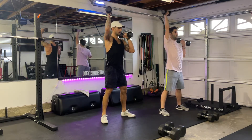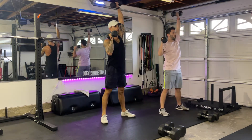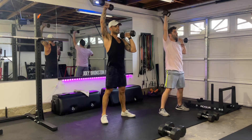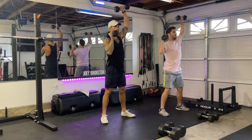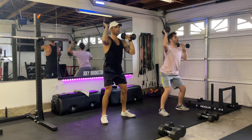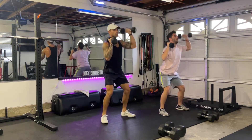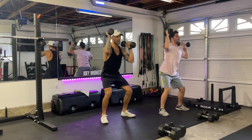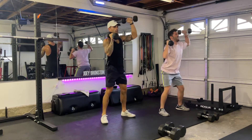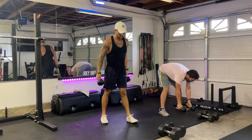Core tight. Rotate. One, two. Good steady pace. Three, four, five, six, seven. Don't let that chest fall forward. Eight, nine. Reaching nice and high. Halfway there — ten more. One, two, three, four, five. Last five — we made it. Six, seven, eight, nine, ten. That's what I like to see.